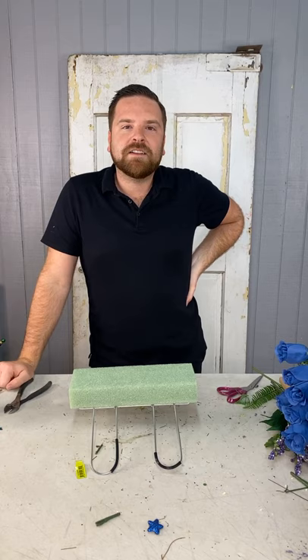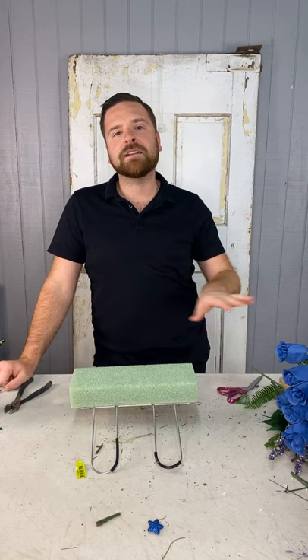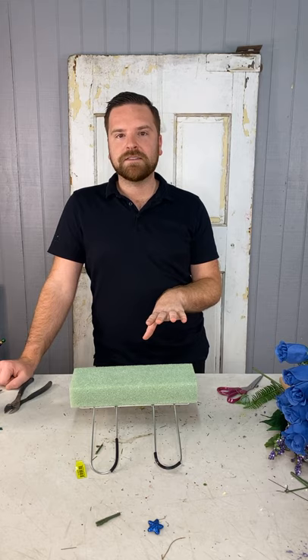Good morning, everybody. My name is Dylan with Designs by Dylan, and we are here at Ellis Home and Garden today to create a beautiful cemetery saddle for you. We're excited to switch gears a little bit because cemetery saddles are something you guys can use in your everyday life. We all have loved ones who have passed away that we want to do something special for. So we've got the saddle here, lots of roses, leather leaf, and other great items we're going to incorporate.